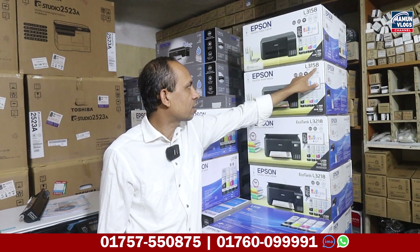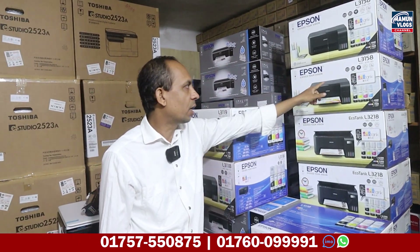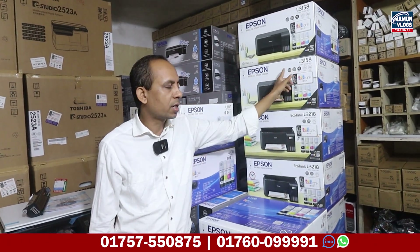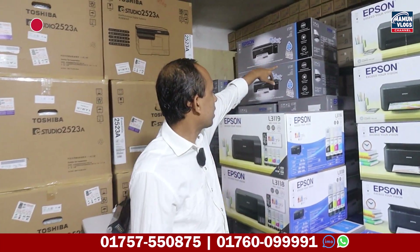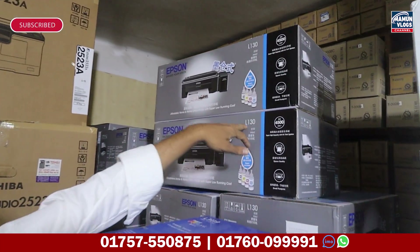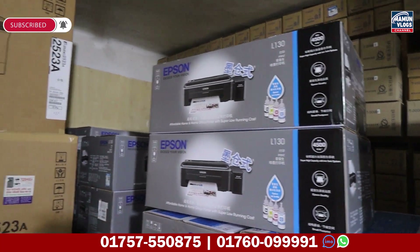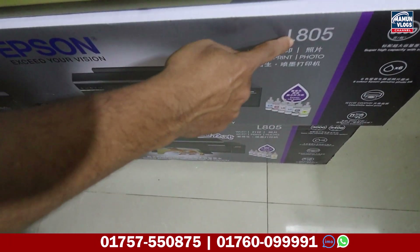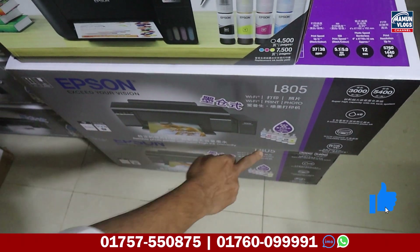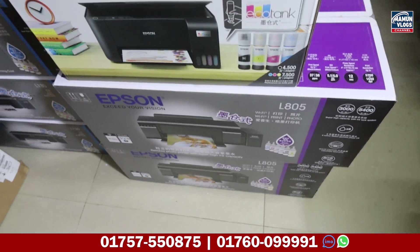This is a Wi-Fi model — it is printed with Wi-Fi. This model is 8500. This model is LX130. This model is 8500. This model is 805.